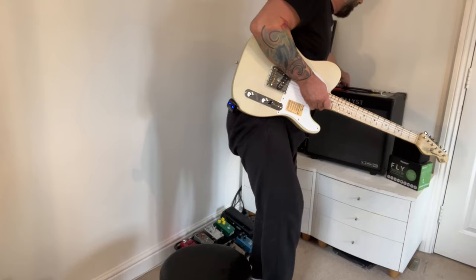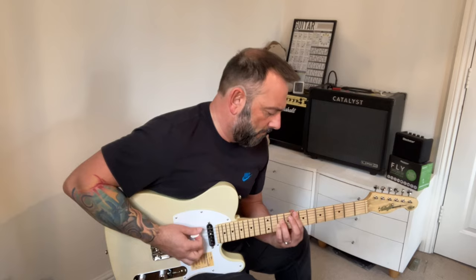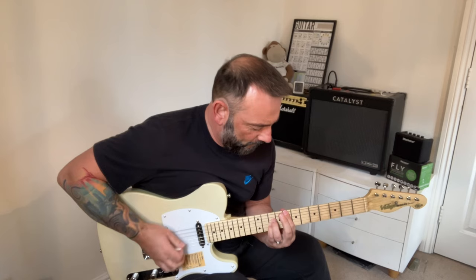Let's just go straight to the metal pedal — noise gate on, which is a built-in feature on the Catalyst, which I really like. It's going to be loud. Half a watt — that's all you need on this one.